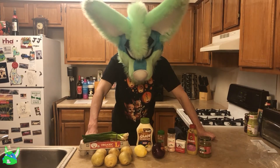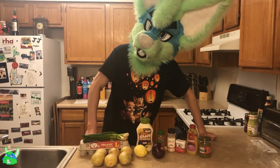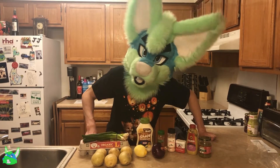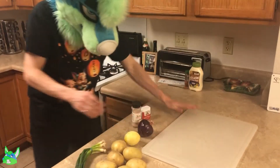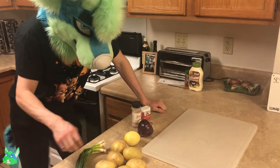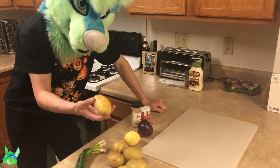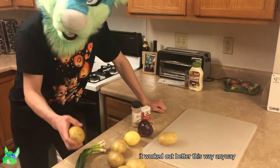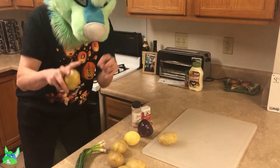First thing we gotta do is, as usual, cut up our vegetables. And there's another onion again. This recipe calls for three pounds of potatoes, but I only got two and a half pounds because I didn't want to get that many potatoes, so it's whatever — I'll just have more sauce for them.